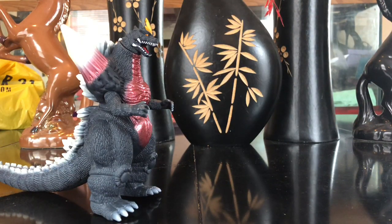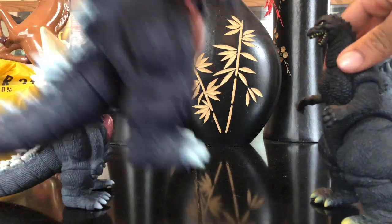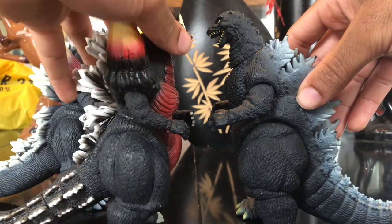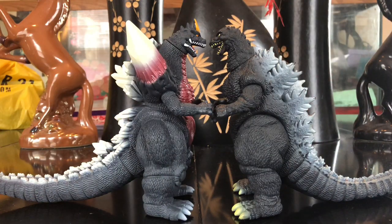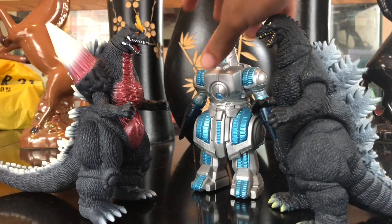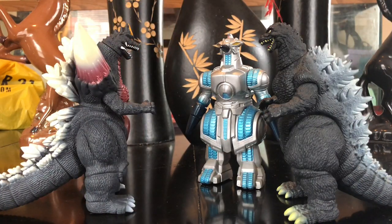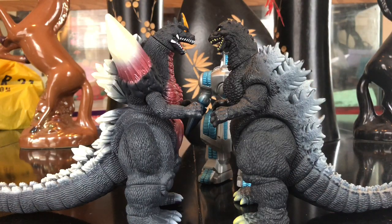Scaling Space Godzilla up with the Heisei Godzilla — they scale up pretty well together, so much better than the old figures offered. Space Godzilla is 120 meters and Godzilla is 100 meters, so he should be a little bigger, and this is a huge improvement. Adding Moguera — this is the '93 Godzilla figure — Moguera is also 120 meters, so they all look pretty decent together. I'm glad they improved the size on this new Space Godzilla.